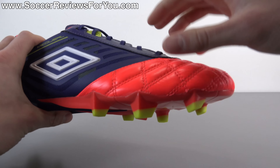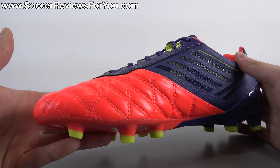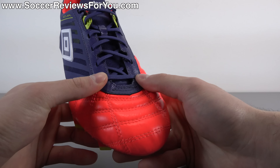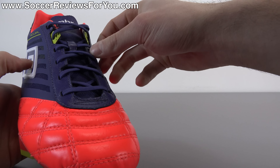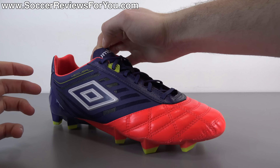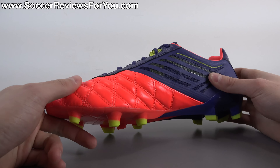Starting at the front of the shoe, from this seam forward all the way through the toe box and forefoot area and cutting off further back through the midfoot, you have a kangaroo leather vamp. As you would expect from Umbro with their top-end models, the quality of the leather is really, really good. You also have some leather running up the sides of where the laces are positioned, which doesn't really add to the leather-like feel in that area — it's there mostly for aesthetics. The leather you get here is in this bright orange color.